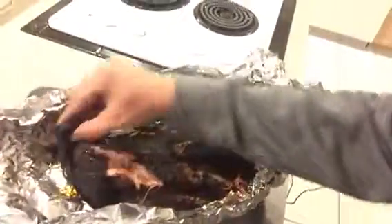All right, here it is — just pulled it off. I haven't had a chance to let it rest yet, but I got to show you this. Check this out, there's the bone. Look at that — pulled it right out. We're gonna go ahead and take a look at this. Look at that, there it is. I'm gonna let it rest in here.